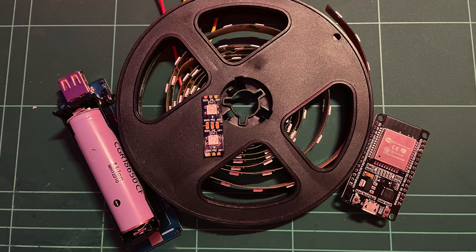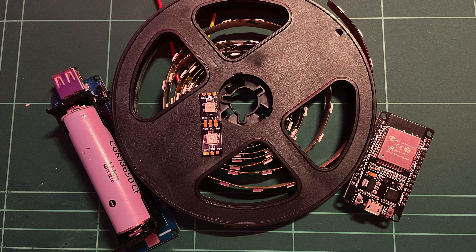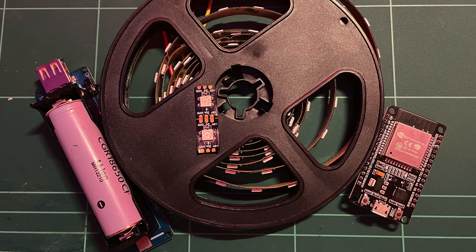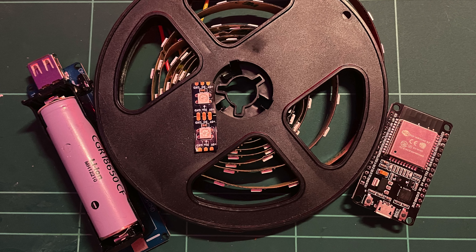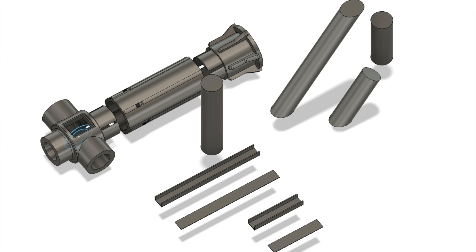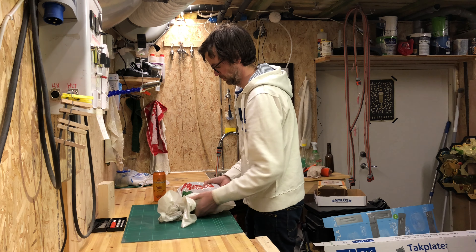For the electronics, I used an ESP32, an 18650 battery with a charging PCB and a holder, and some WS2812B addressable LEDs. I made a quick and rather simple model of the hilt and blade in Fusion 360. The blade was printed in vase mode, and I made a bunch of LED holder channels, making it three layers of transparent PLA surrounding the LEDs.